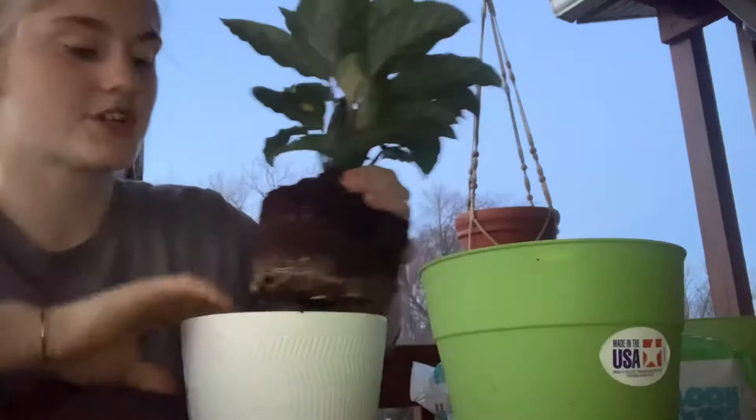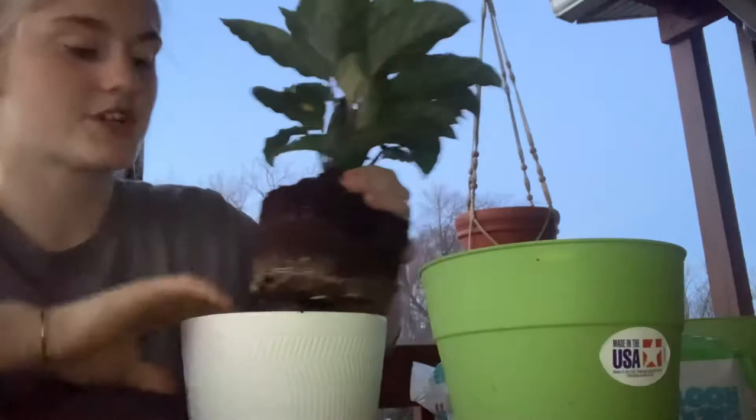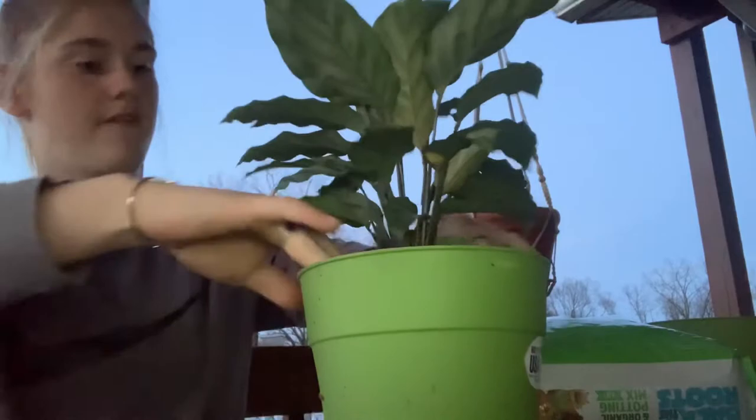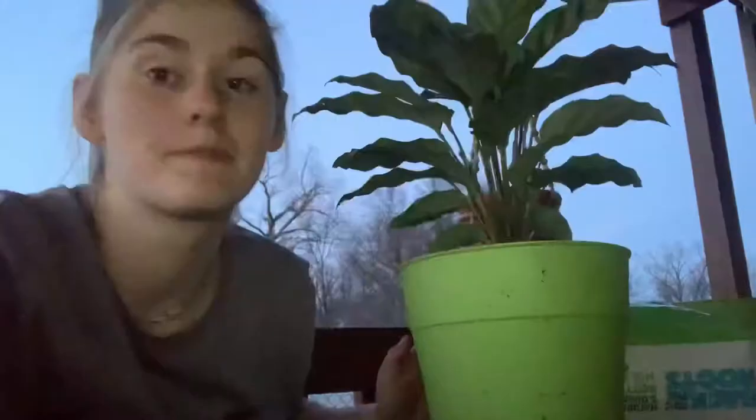It should look something like this. Next you're going to transfer your plant from the original pot into the bigger pot, making sure that the roots and the stem are secured and they're nice and tight. It should look like this.